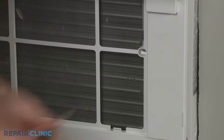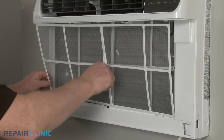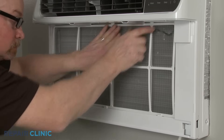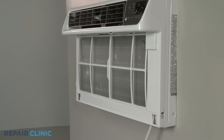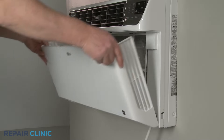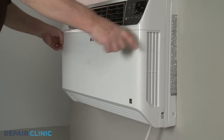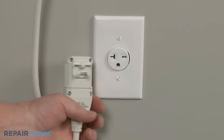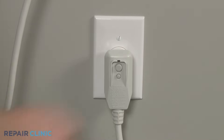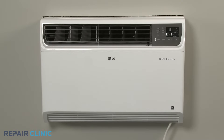Realign the air filter by positioning the bottom edge first, then snap the top of the filter into place. Align the inlet cover hinge tabs with the slots in the grille assembly, then snap the top portion of the cover into position. With the unit fully reassembled, plug the power cord back in, and the air conditioner should be ready for use.